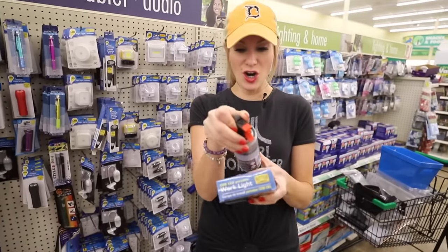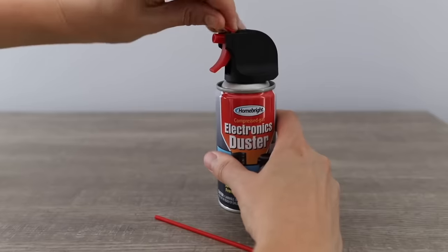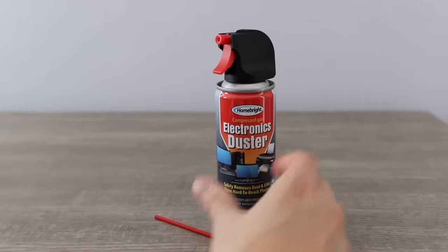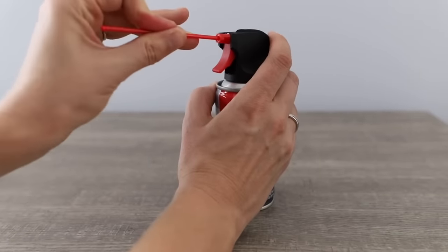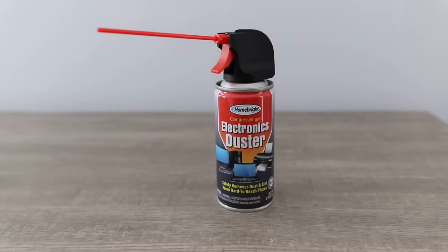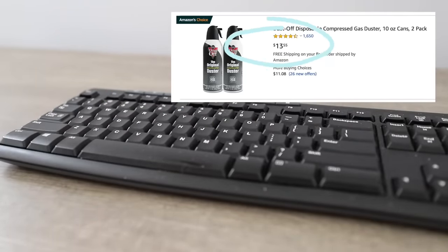I'm an electronics duster — safely removes dust and lint. This is a great deal. Basically anything to make my office easier. This electronics duster is a fabulous buy from Dollar Tree — when you see it, get it. It works really great inside your keyboards and this retails for almost $14 for two on Amazon.